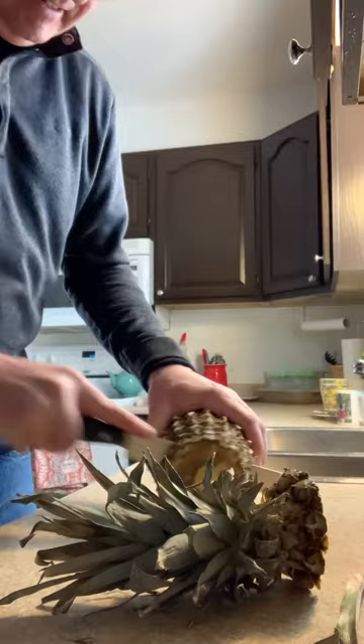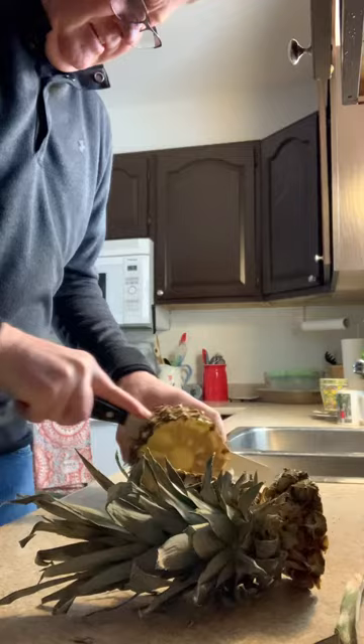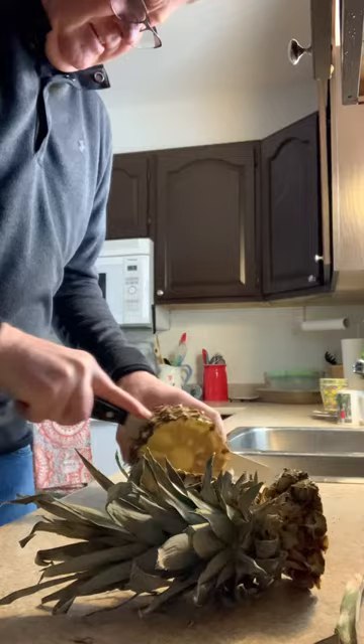It looks like that it's probably rotten. This thing is rotten.